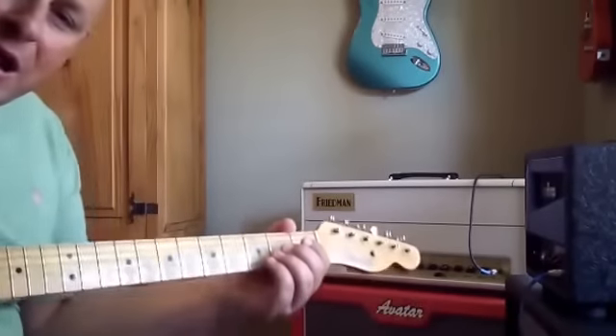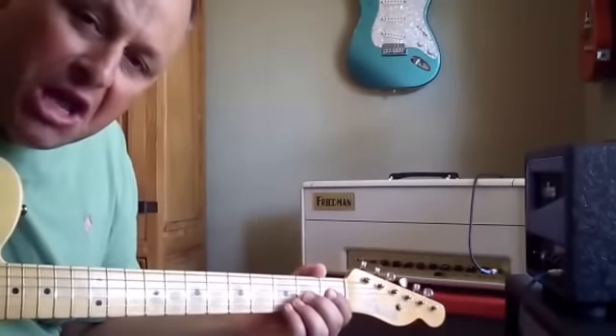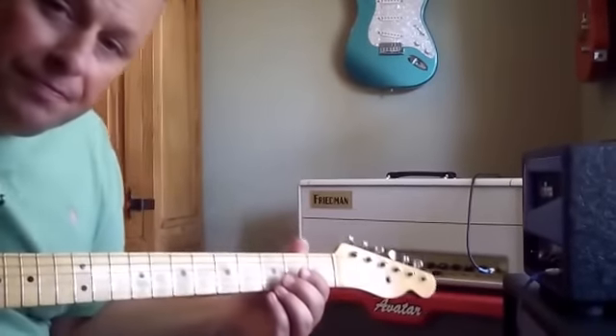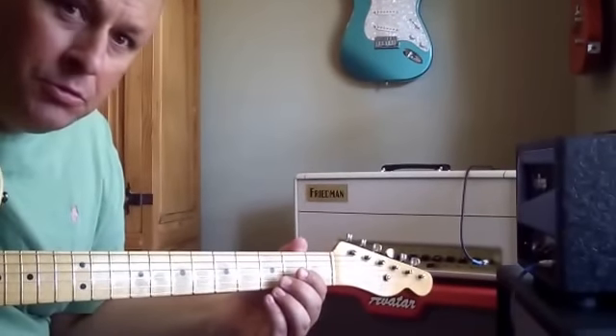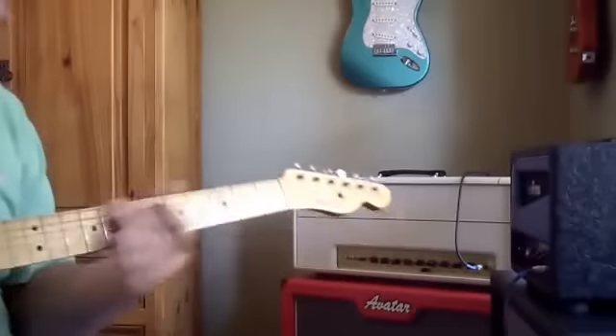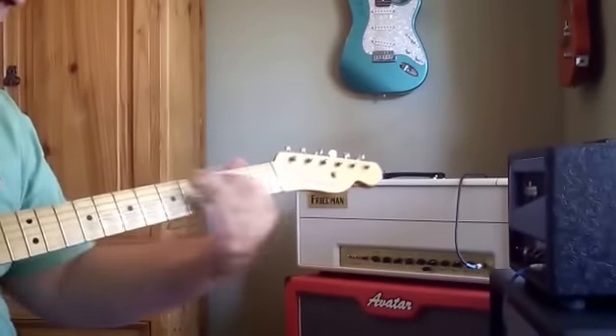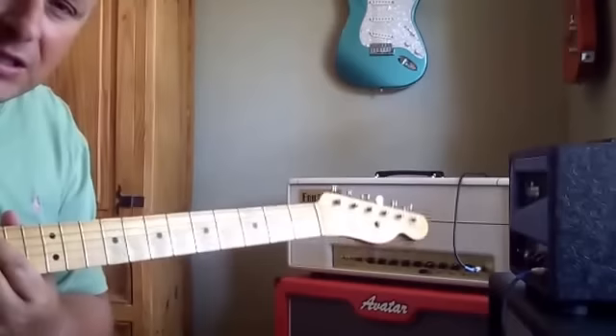This is the Barber Direct Drive, which is more of a British sound. It's much more rock and roll. It definitely gets the balls.